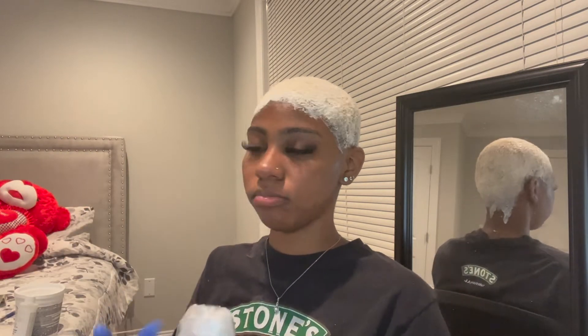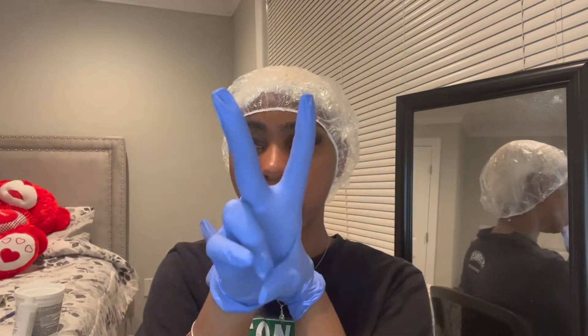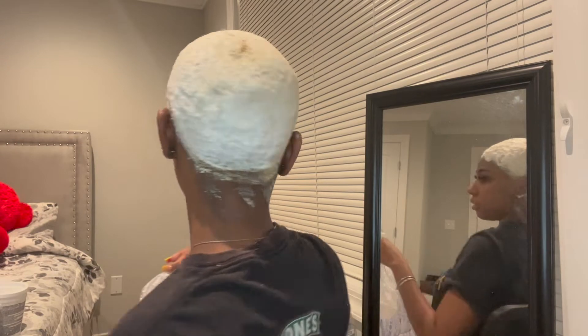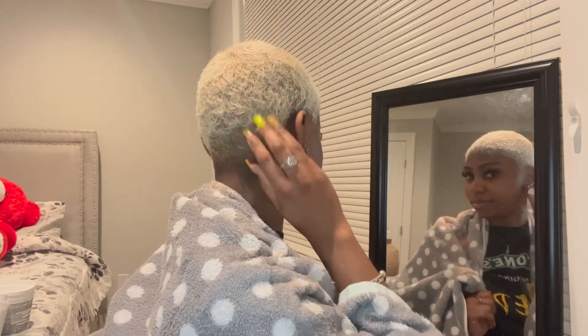Now we're gonna cover it with a plastic cap — a plastic bag works too, that's fine. I'm gonna leave that on for about 20 minutes. This is after the 20 minutes; it's looking kind of yellowish. I'm gonna wash it with a purple shampoo. I washed it and this is the color.